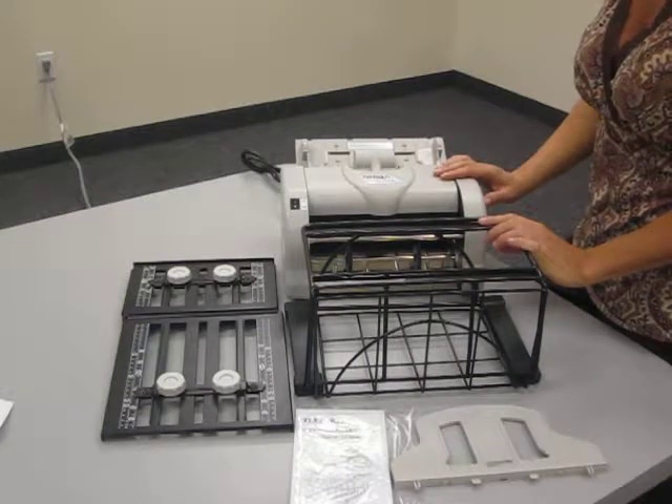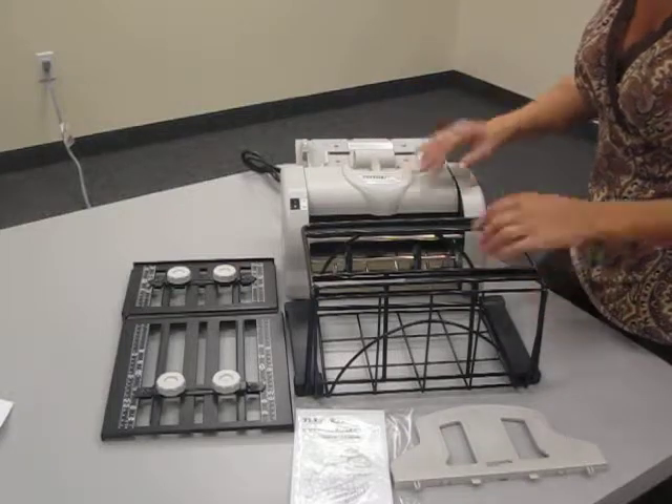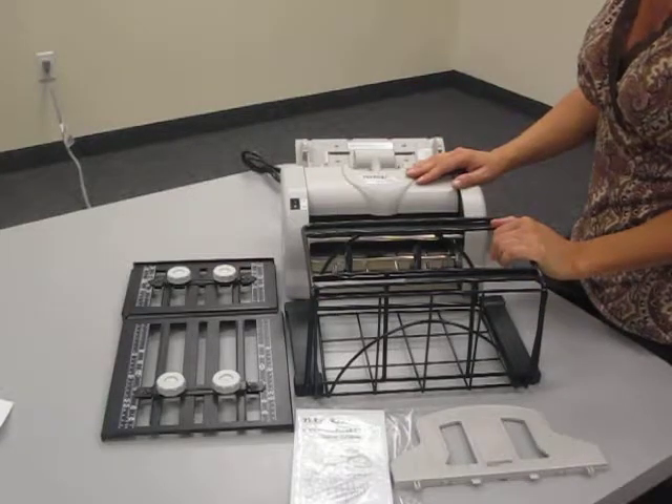This here is Tecbo's Automatic Letter Folder, model LF283B. It comes with all these parts, and it's fairly simple to put together. Let me show you.